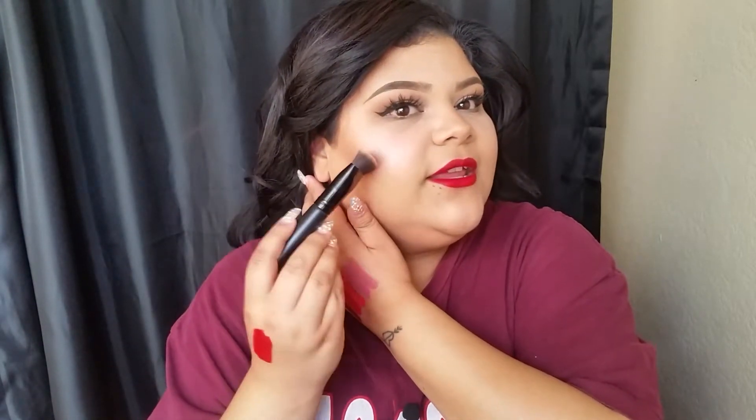I do wish this brush was flat here and then slanted here, because I go in this way and then blend with the tip. I'm pretty sure eventually some company is going to make the end slanted so we could blend everything out and up. But other than that, it is a really good $6 brush. I was even thinking about being stingy and picking up two, but thankfully there was only one. Eventually I will have more than two because that's how obsessed I am with this brush.